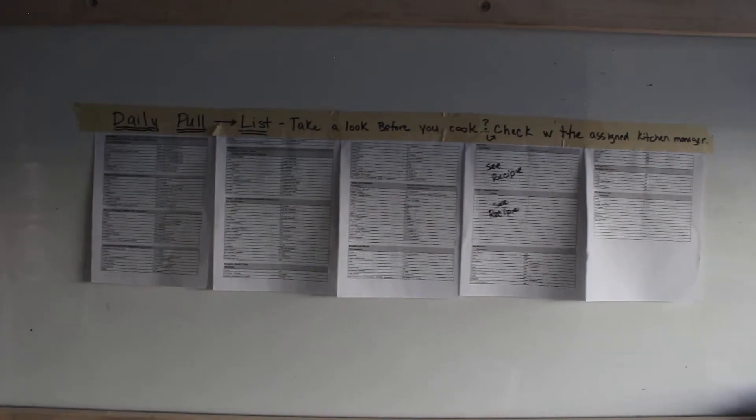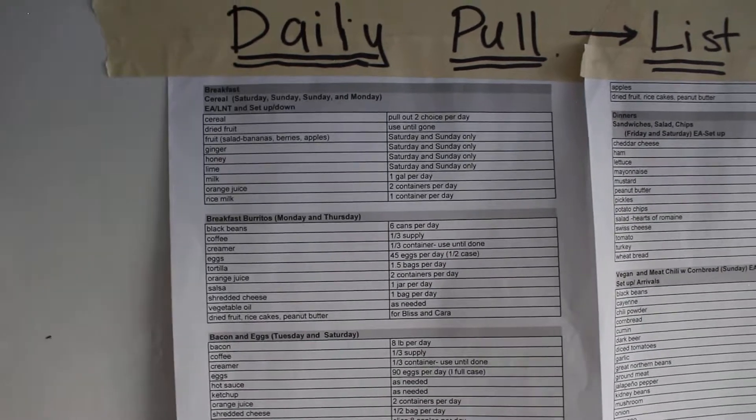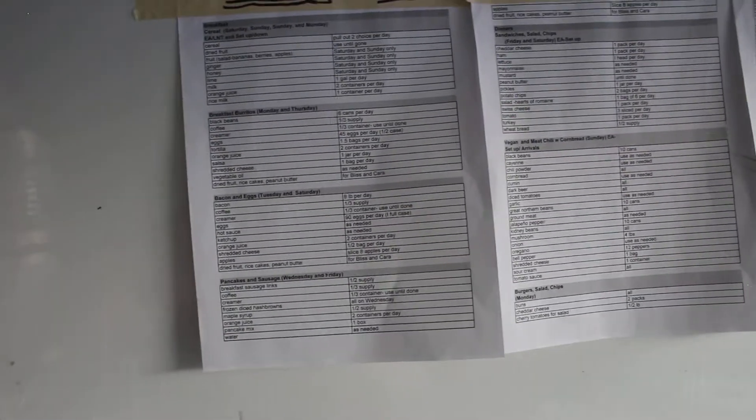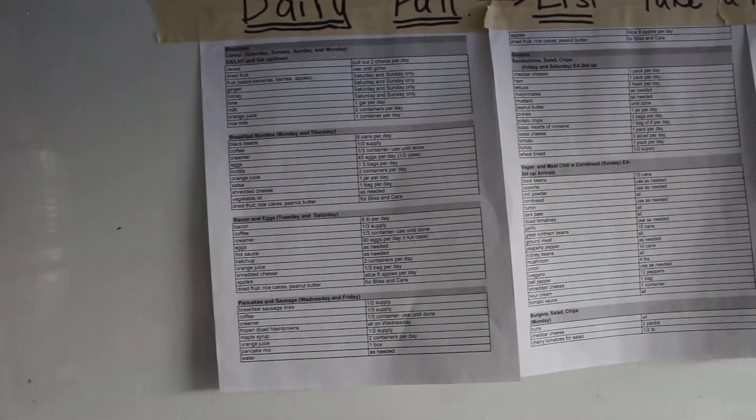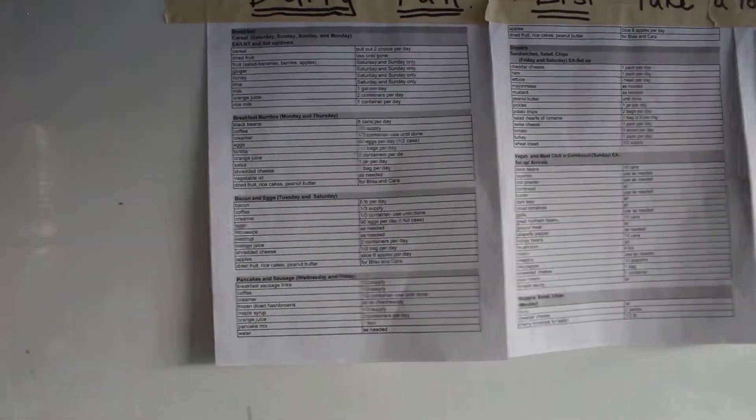On the kitchen wall you'll see something called a daily pull list. The daily pull tells you how much of each ingredient to pull out in order to cook everything purchased for that meal. It's really important so we don't waste food — if we miss cooking a chili ingredient on Monday, later in the week we may never use it again and things like green peppers go to waste.